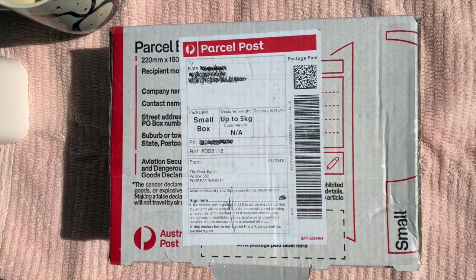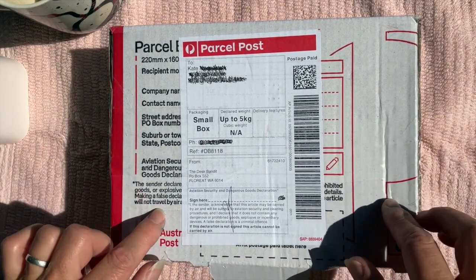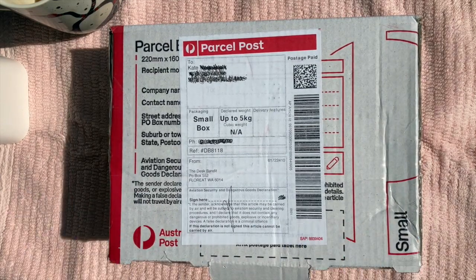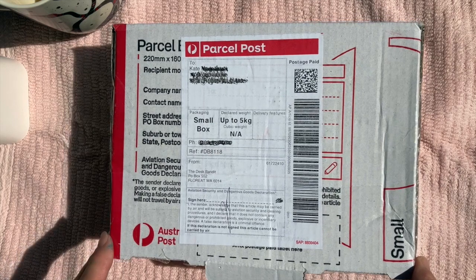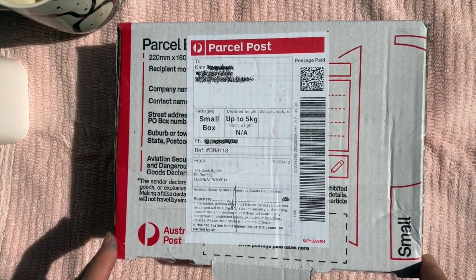Hello everyone, welcome back to my channel, A Fountain Pen Awakening. I hope wherever you are in the world you're doing super well. Today I have received a parcel, and I'm sitting outside by the pool because this is the only place where I get some sun. Temperatures have dropped here in Queensland over the past couple of days, so it's a bit chilly — well, not really chilly, but chilly for our standards.